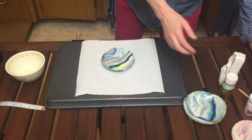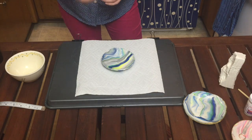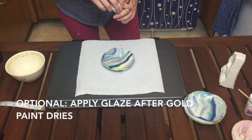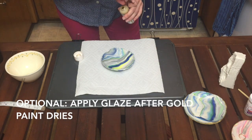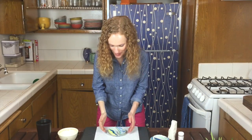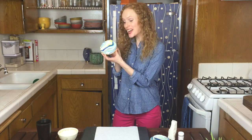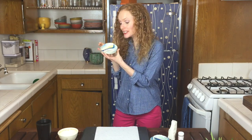Pop this in the oven at 275 degrees for 15 minutes, but just follow your clay's directions. I took my bowl out of the oven, let it cool inside the oven-safe bowl, and then popped it out by flipping it over. Now I'm going to paint the rim with the gold paint. A box of Wheat Thins later, my bowl is dry — I think it's just about the cutest dish ever.